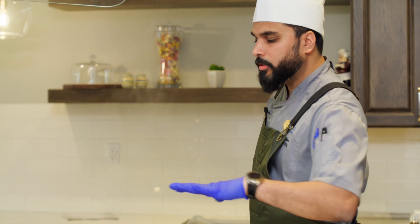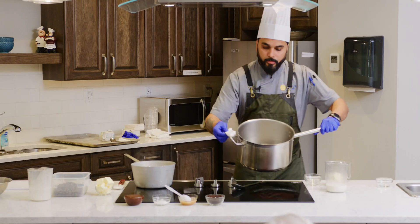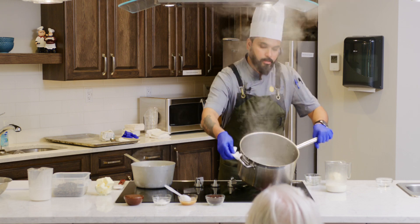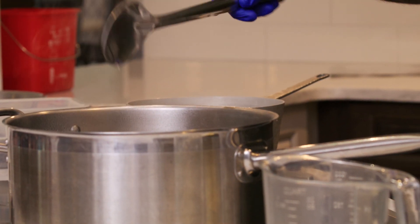You do not have to disturb the sugar when it is boiling, otherwise it can crystallize. There is some color on the side — I will just mix it to evenly caramelize it. You can also use a spoon.